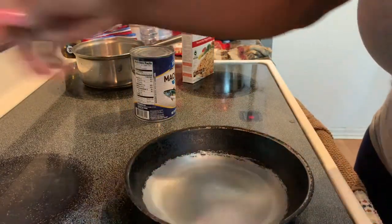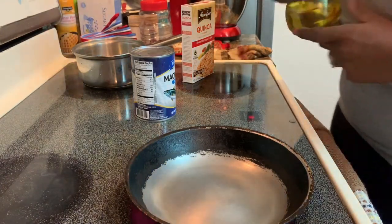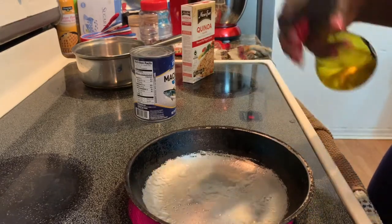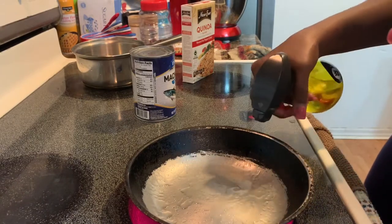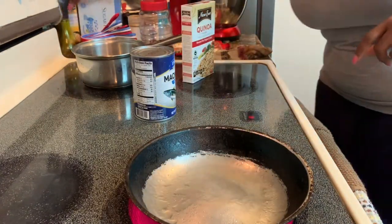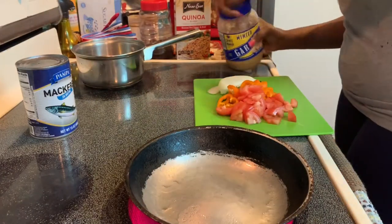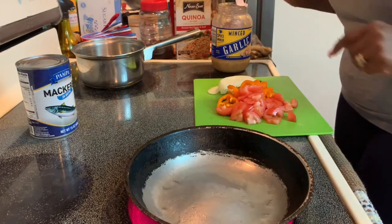I'm going to get started heating my pan. I'm using my olive oil. As you know, I love using a lot of peppers and onions, tomatoes — I love having that. I'm going to do my garlic as well, I'm going to add some garlic.